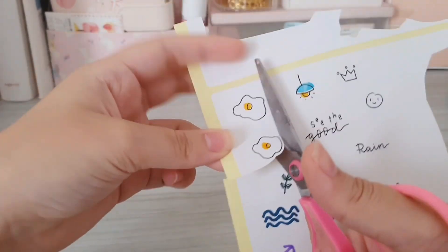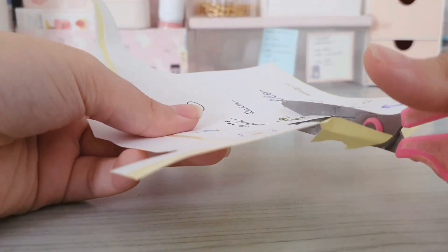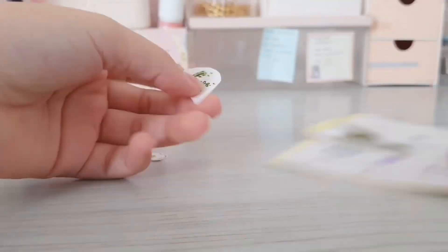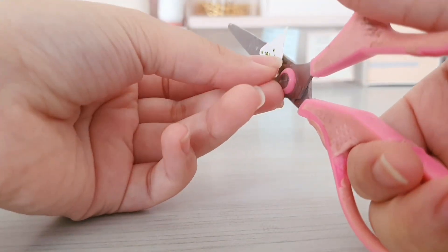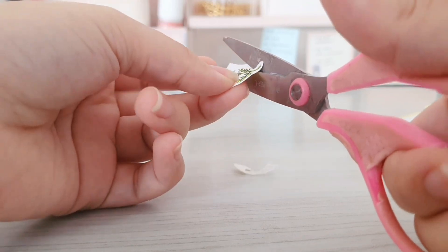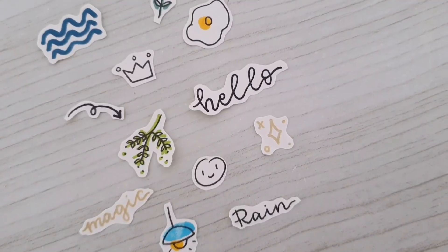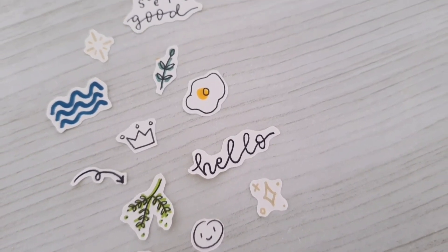After that I'm going to use my scissors to cut out the stickers. And this is what it looks like when it's done.